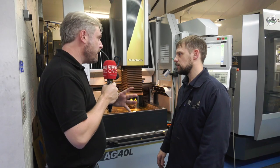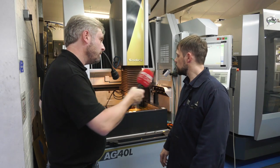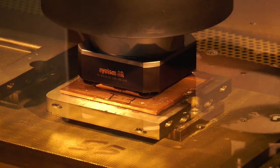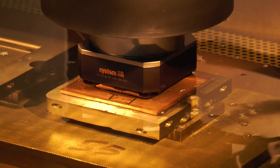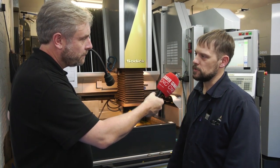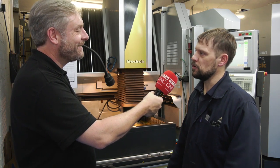In terms of materials, we can spark aluminium, we can spark steel, and we can use copper electrodes or graphite electrodes. This gives us great flexibility, and Sodic have said that for exotic materials they can help and produce special code for those as well.